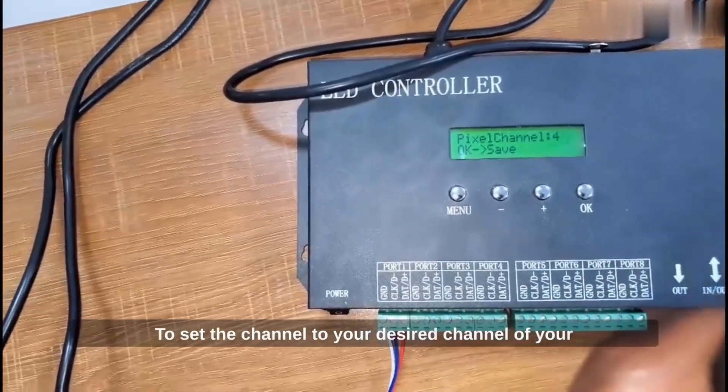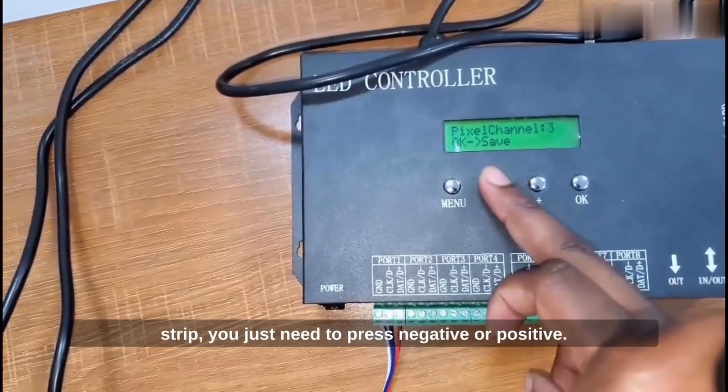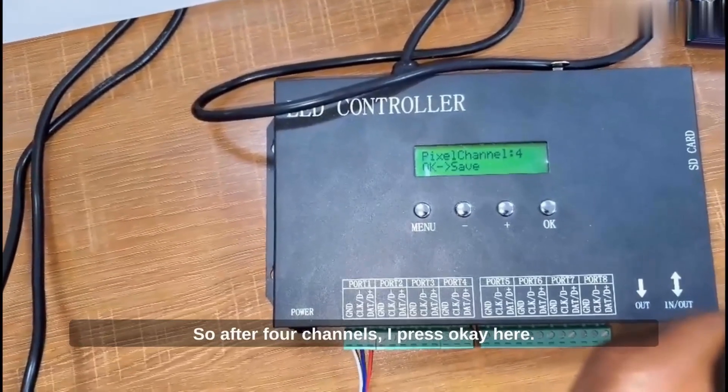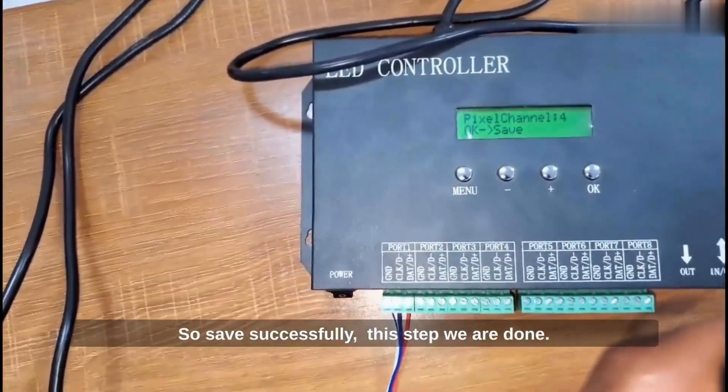To set the channel to your desired channel of your strip, you just need to press negative or positive. So here it's set to four channels. I press OK here. Save successfully — this step is done.